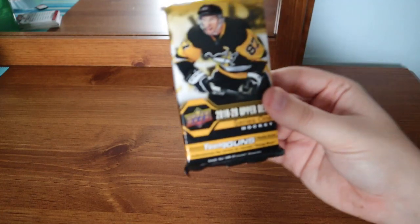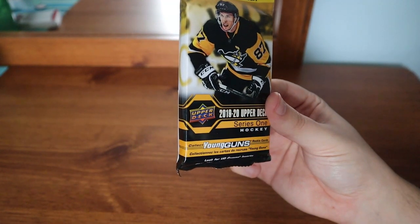What's up everyone, Takedown here. Welcome back to another hockey card video. Today we have a 2019-20 Upper Deck Series 1 Fat Pack that we're going to be unboxing and checking out. I'm hoping to get some inserts. This was only $7 at Walmart. I bought it at the same time I bought the tin, but I wanted to save it. And I decided let's do it today.